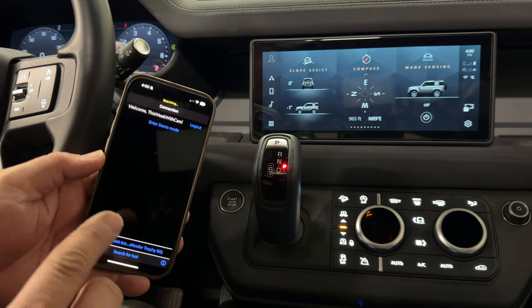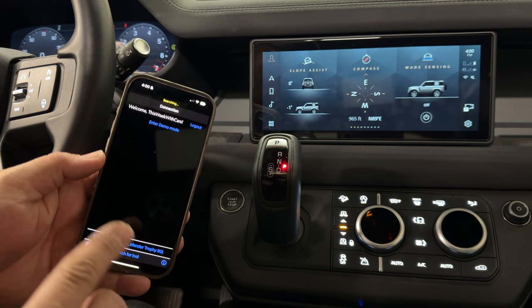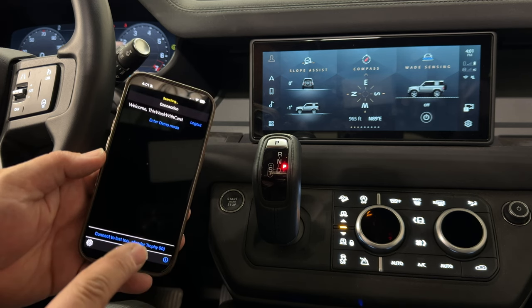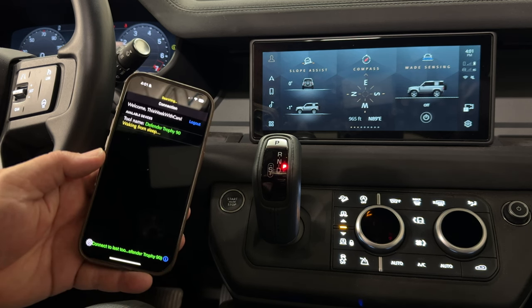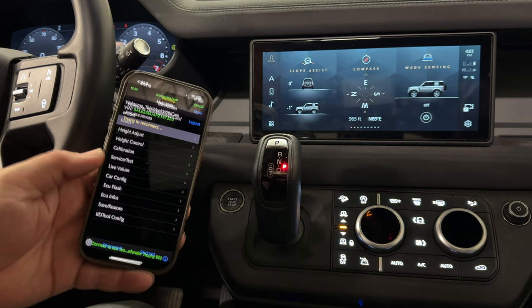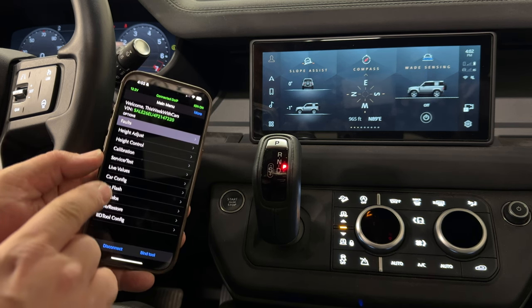The GAP tool can only be paired with one single Land Rover. You can also pay a fee for each additional Land Rover that you want to connect it to. So I'm going to connect to my tool down here on the bottom. It's now looking for my VIN and it will connect to the truck. This is the main screen of the GAP tool.